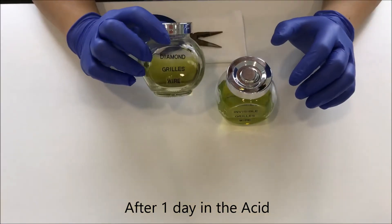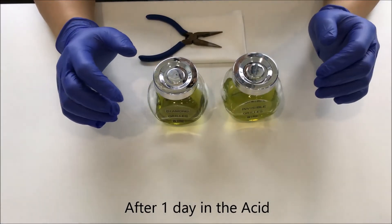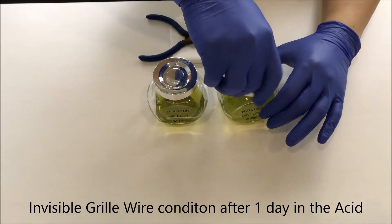Our diamond grill wire and the invisible grill wire have been dipped in acid for one day. We're going to open up and see — first, the invisible grill wire.